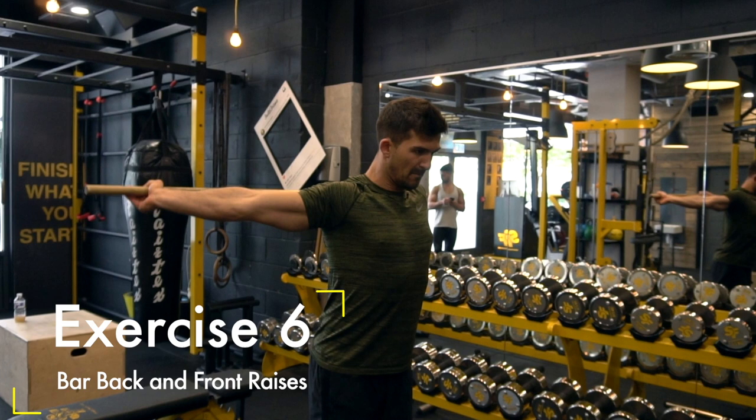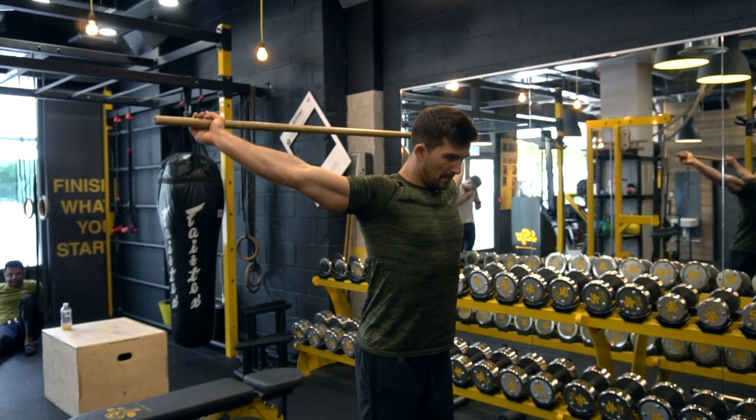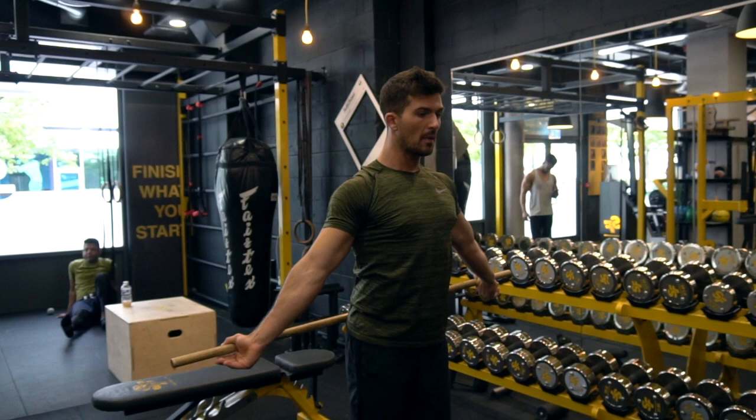Moving on to a bar exercise — bringing the bar over the shoulders. Try to keep your arms as straight as you can with nice controlled movement all the way through the shoulder range. A lot of people struggle with this if they're tight in the upper chest or lats, but it's a great one to do if you spend a lot of time sitting at a desk.